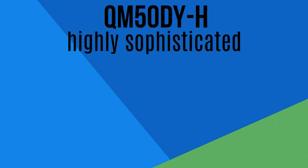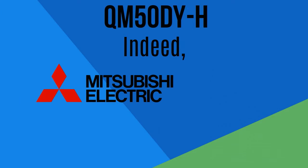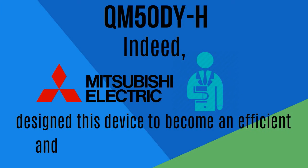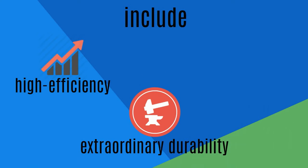QM50DYH's highly sophisticated components have been tested and proven by experts for years. Indeed, Mitsubishi's specialists designed this device to become an efficient and durable power transistor module. The benefits in using QM50DYH include high efficiency, extraordinary durability, and cost effectiveness.